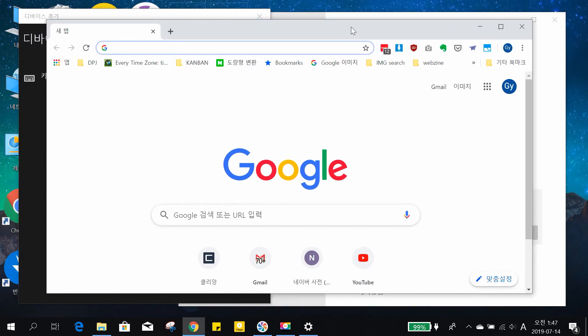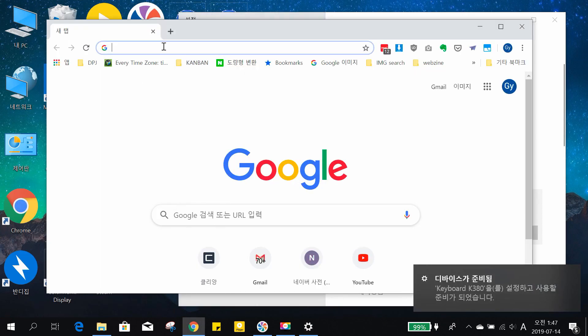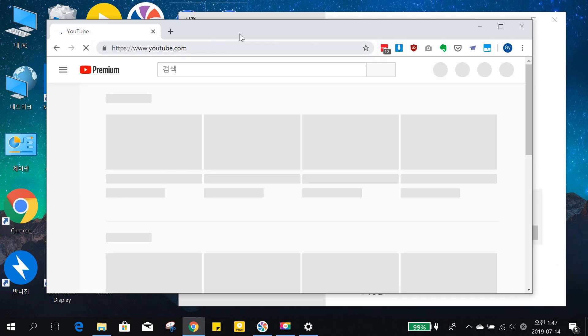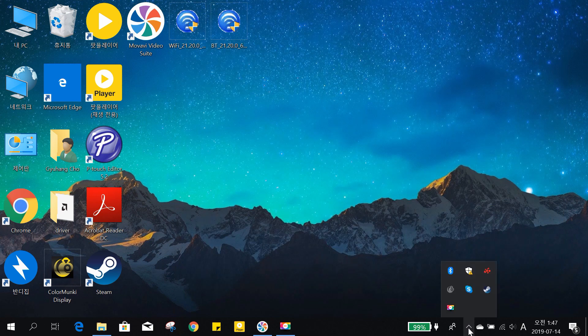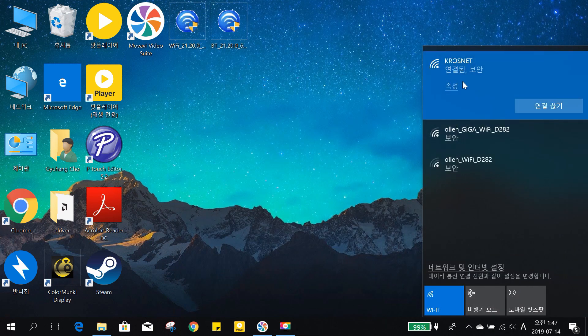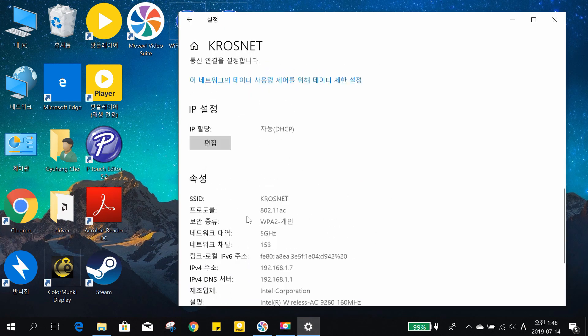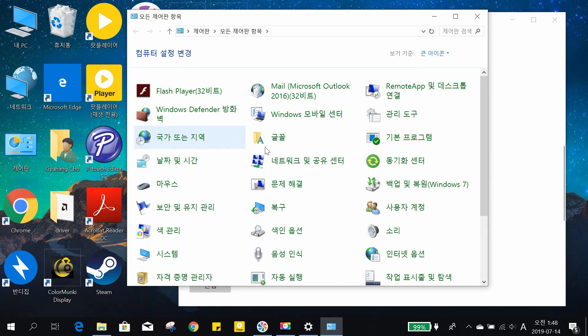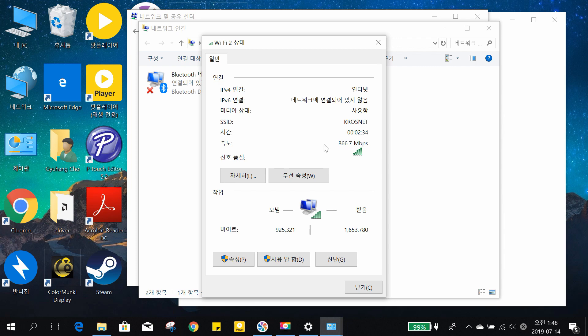I connected a Logitech K380 Bluetooth keyboard. Let's try if it works. Great, it's working. Let's turn it off for now. Checking the connection speed — it's 5G, and the connection speed is very good.